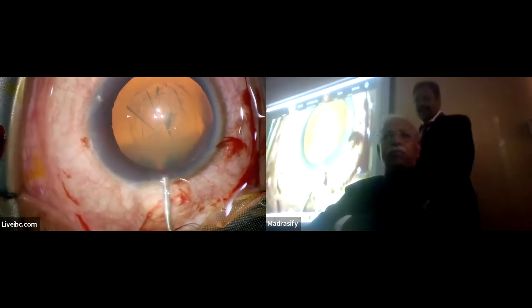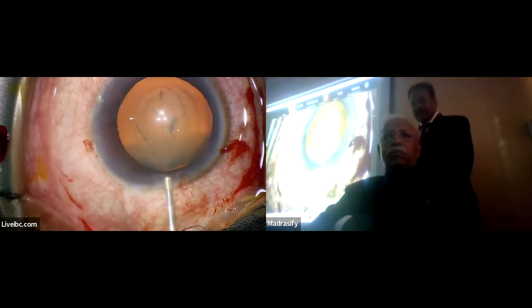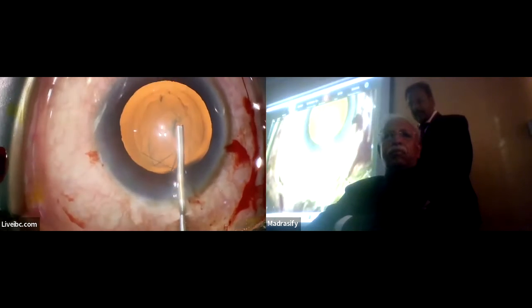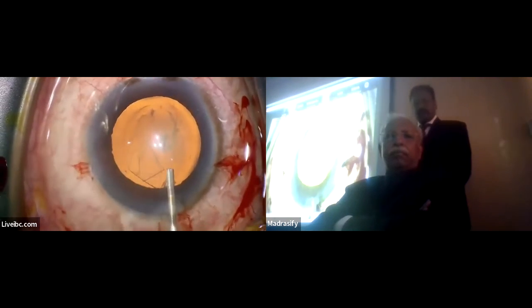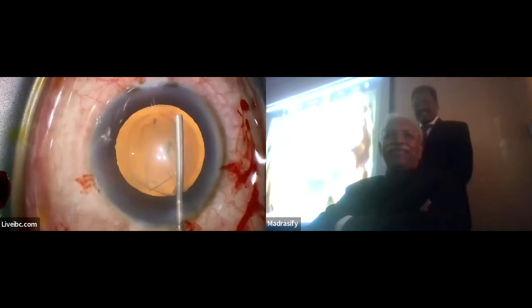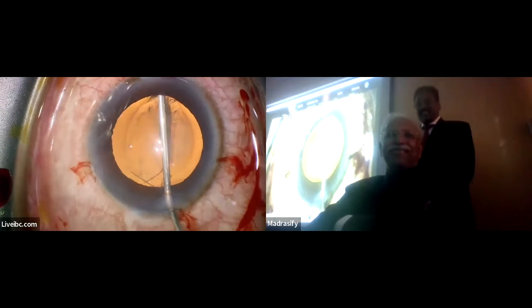We're performing the hydrodissection now. Let out some visco, shallow the chamber a little bit. Move forward. Under the flap, lift up, sweep.